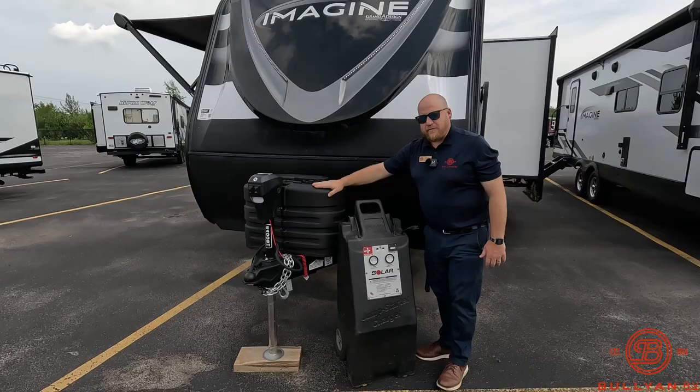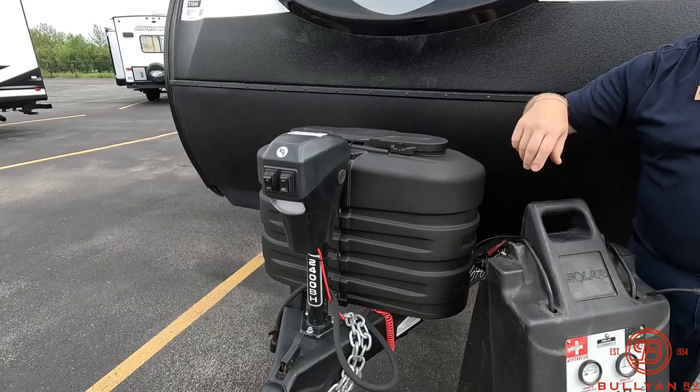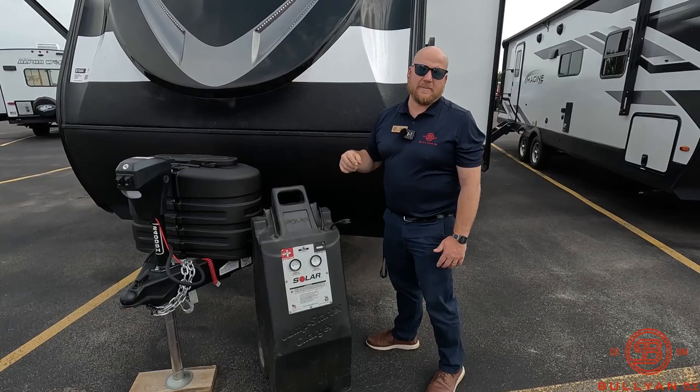Also up front, you have two 20-pound LP tanks that we do fill for you here at Bullion. You got a power tongue jack — just push button up and down. And we're also going to include a battery with a battery box, a 27 deep cycle marine grade battery. That's going to live right behind these propane tanks as well.